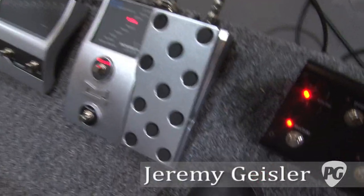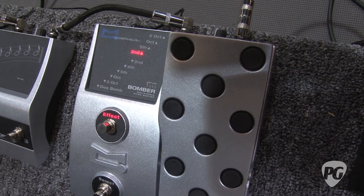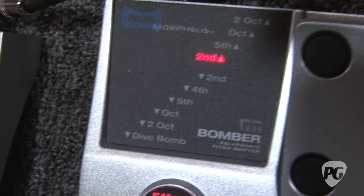The Bomber pedal is a polyphonic pitch shifter that replaces your tremolo arm and your guitar. If you've got a Gibson Les Paul or a Tele like I have, you don't want to modify it, or you have tuning problems with standard tuning systems. This pedal solves that. So it's a virtual whammy bar, if you will.